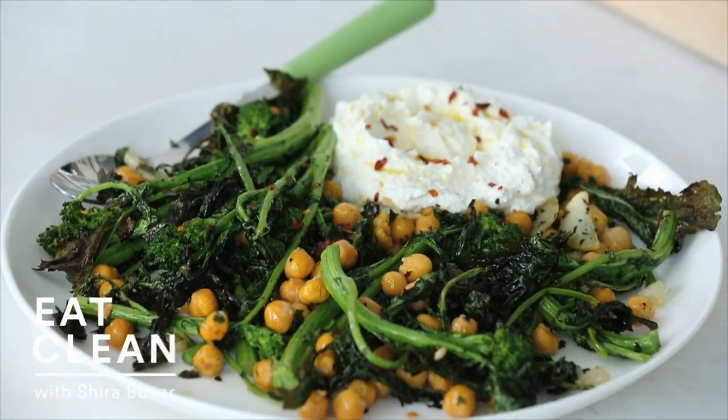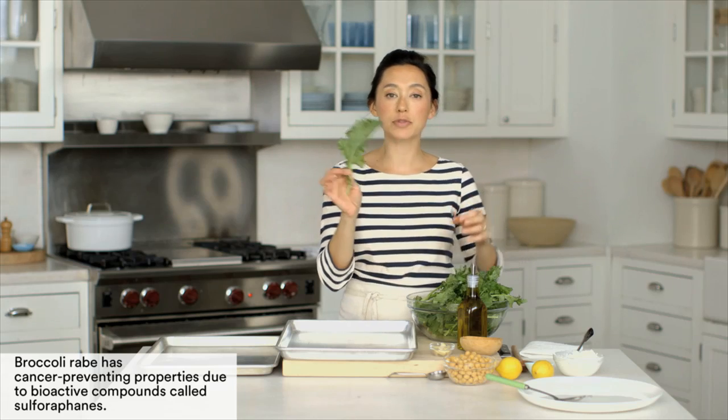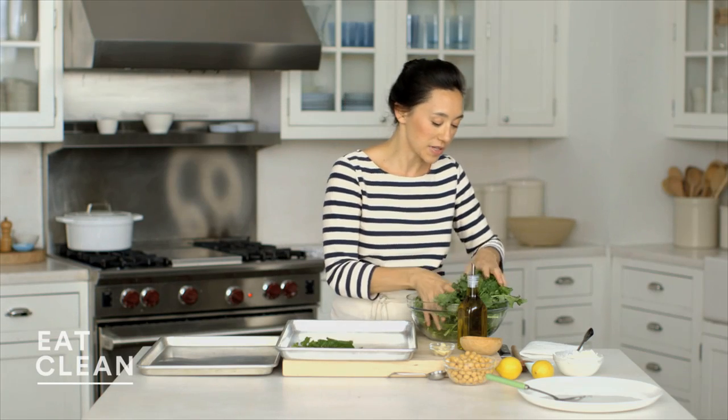Broiling is one of the easiest ways to cook broccoli rabe, and adding chickpeas to the pan makes it a really hearty meal. Let's start by tossing the broccoli rabe. I have one bunch here that I've trimmed. You'll notice I kept all of these stems and leaves — you definitely want to hold onto these because they're going to crisp up really nicely.